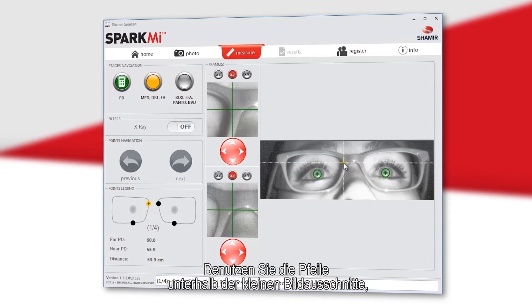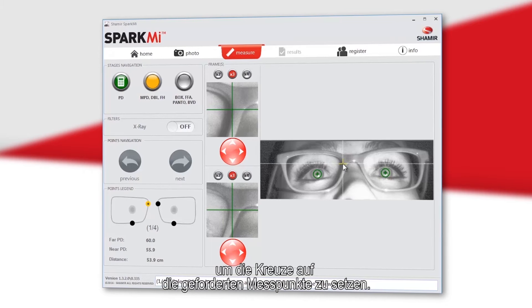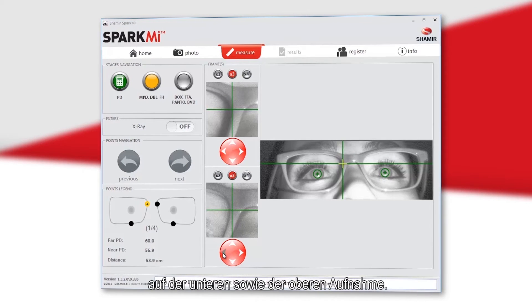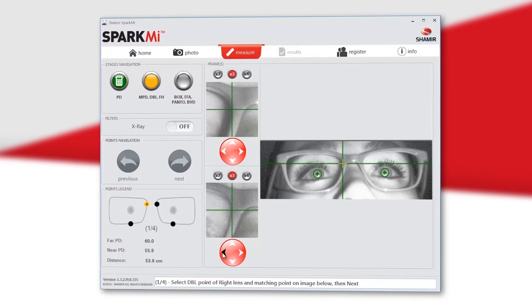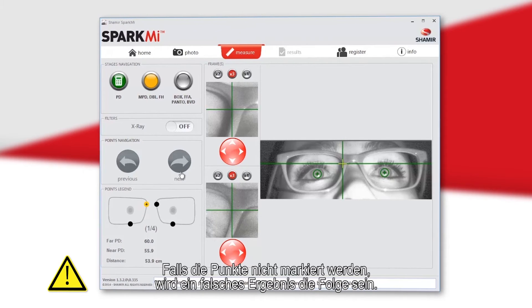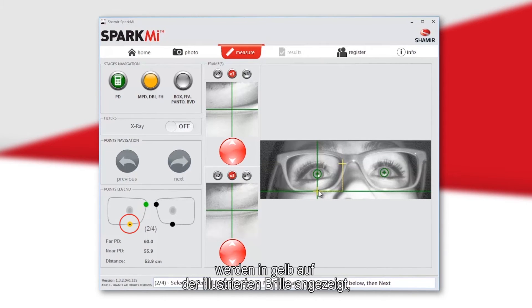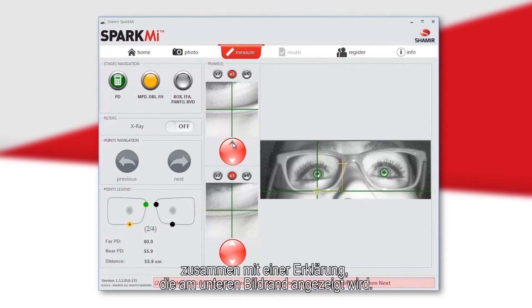On the measurement screen, you will find the patient's image where you will mark eight points. Use the arrows of both left small images to locate the cursor at the required place. It is imperative to mark all points on both the upper and lower images, as not doing so will result in inaccurate results. The point to mark is shown in yellow on the frame illustration, with an explanation shown at the bottom of the screen.